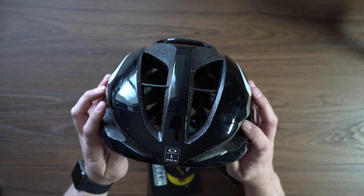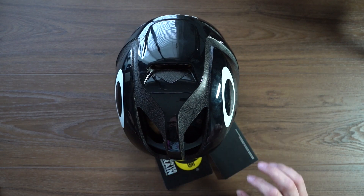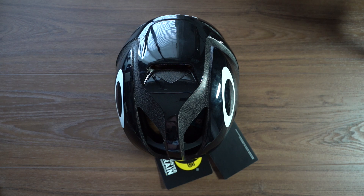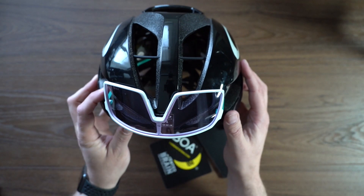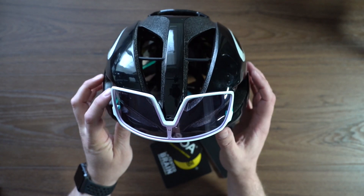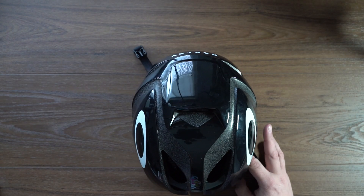A nice feature of these vents is that you can dock your sunglasses in them — and you know, having a company like Oakley that deals primarily in eyewear means having a place to dock your glasses is a priority. They slide right in there, so when you're climbing a hill you don't want your glasses getting all sweated up — they dock there quite nicely.